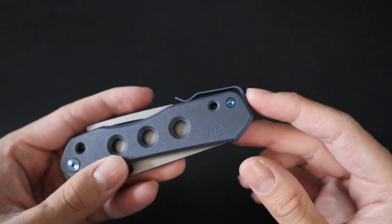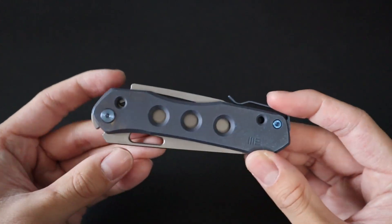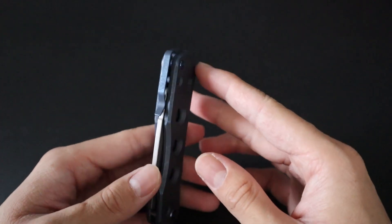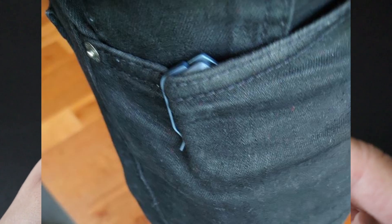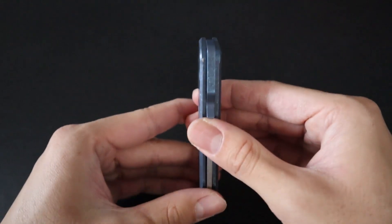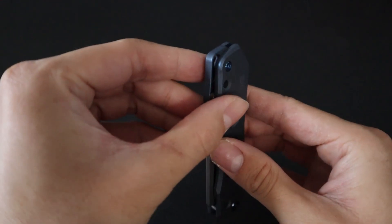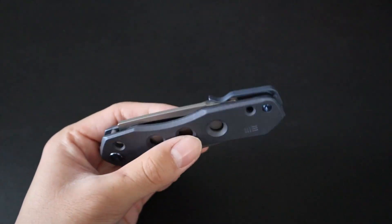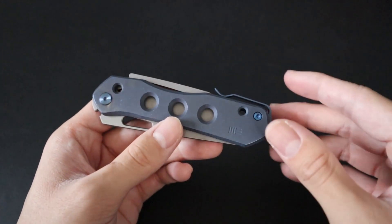Another cool feature about this knife is that the pocket clip is in an interesting position, which makes it completely ambidextrous. Between the thumb holes, the lock, and the pocket clip, the entire knife is ambidextrous. While this might look like an awkward pocket clip position, if you put it in your pocket you can tilt it so the clip holds it naturally. The pocket clip actually works pretty well, and it's really cool that it's completely ambidextrous without having to flip sides.